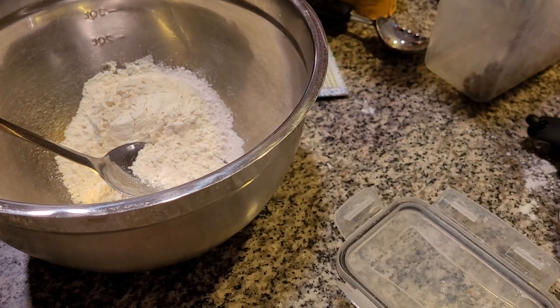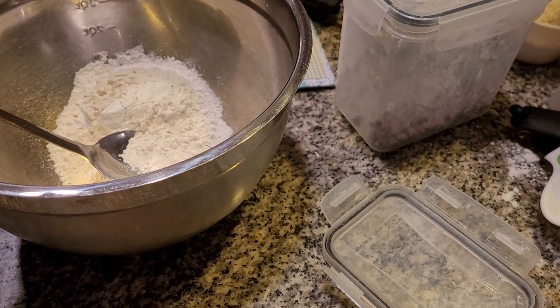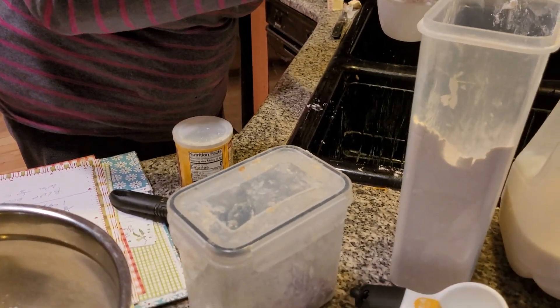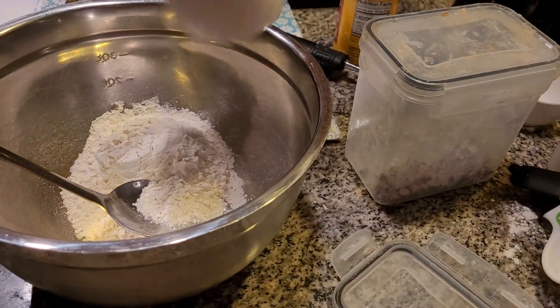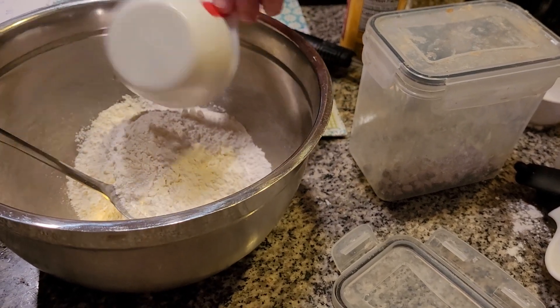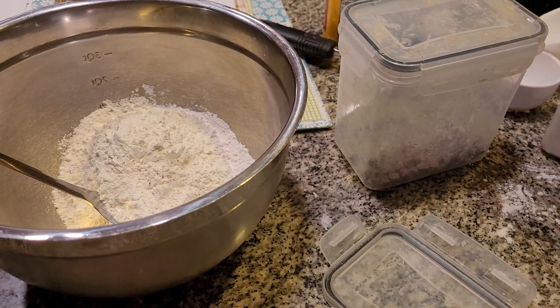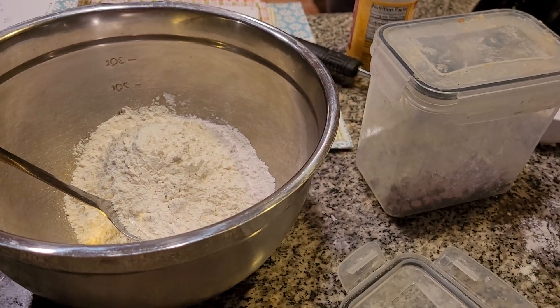Always use something to get the flour out, folks, because sometimes you can't get a whole cup in and you've got to grab it and get it out. We're adding in two cups of flour. Now I'm going to grab my sugar — I'm adding in one quarter cup of granulated white sugar.